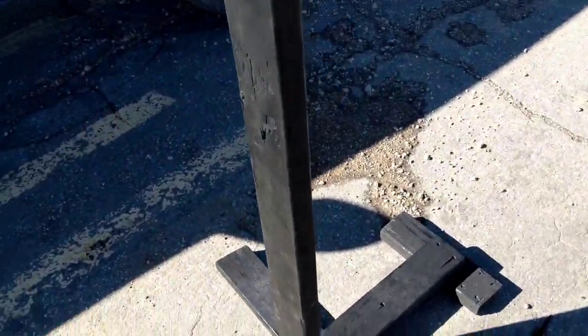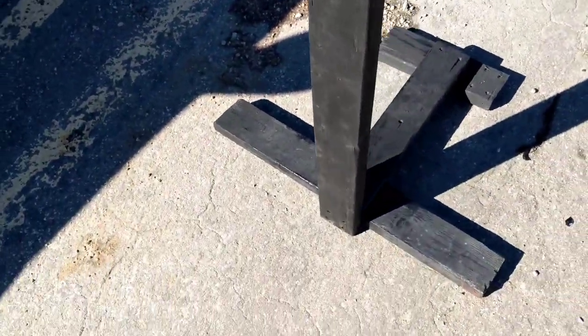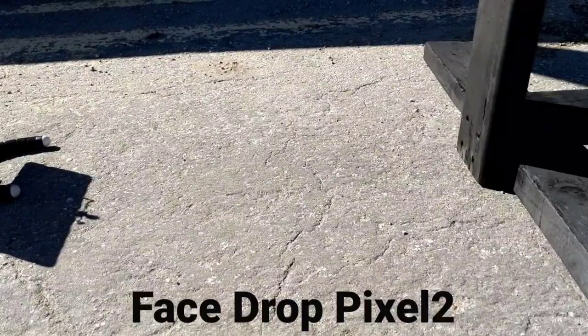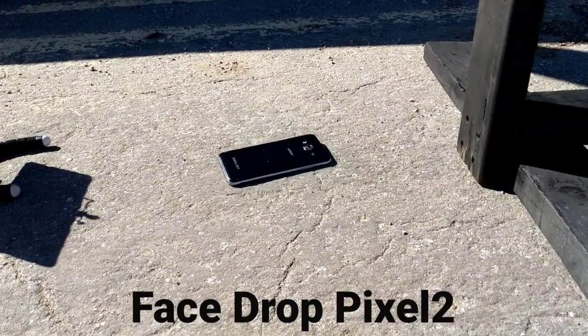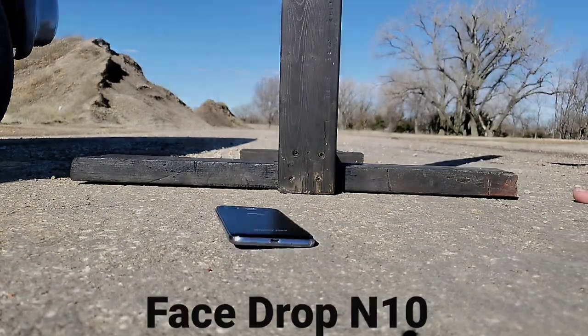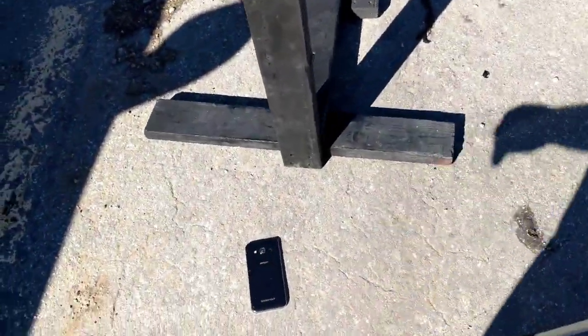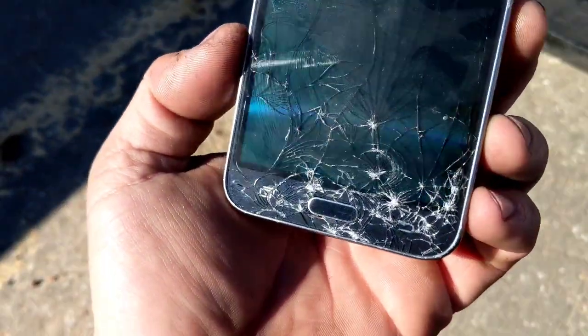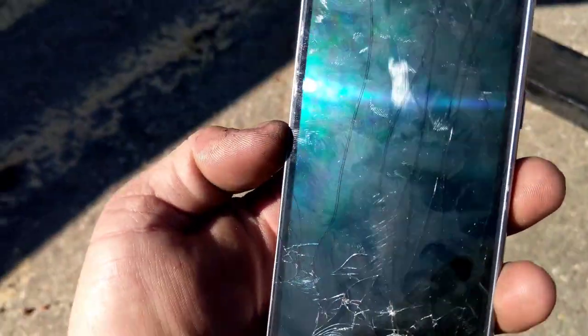Let's go ahead and do the face down, guys. We already know what's going to happen on this drop. I'm going to try to get it perfectly on the screen. Some of these rocks out of here. Say goodbye to the screen, guys. In three, two, one. That was a perfect face down drop, guys. Cracked. Yeah, look at that guys — completely shattered.